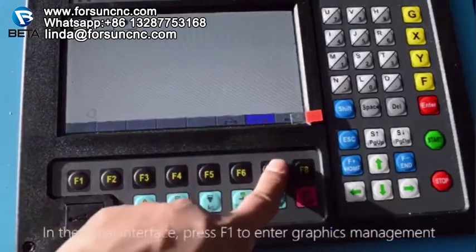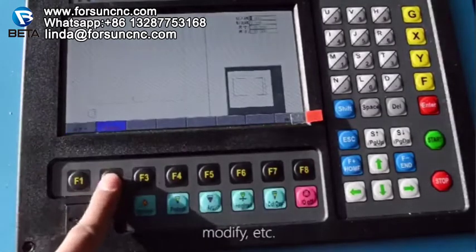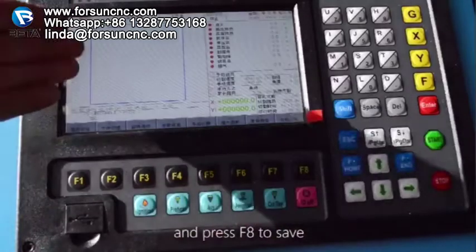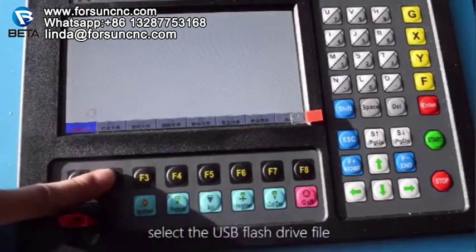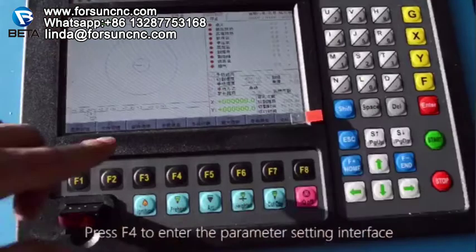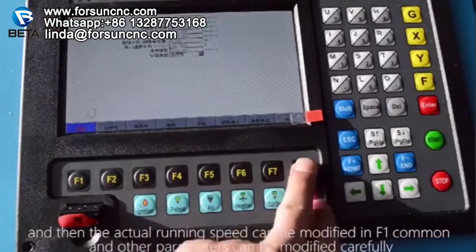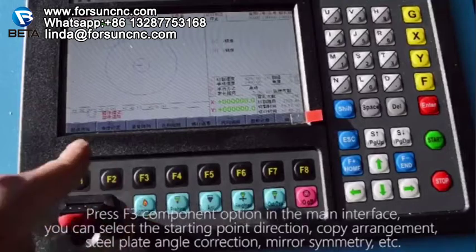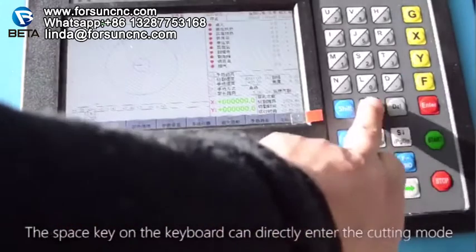In the initial interface, press F1 to enter graphics management to select graphics, modify, etc., and press F8 to save. The machine can read cutting code stored in a USB flash drive — press F2 to enter file management, select the USB flash drive file, and use the up and down keys to turn the page and select the cutting code to open. Press F4 to enter the parameter setting interface where the actual running speed can be modified in F1 Common; other parameters can be modified carefully. Press F3 Component Option in the main interface to select starting point direction, copy arrangement, steel plate angle correction, mirror symmetry, etc. The Space key on the keyboard can directly enter the cutting mode.